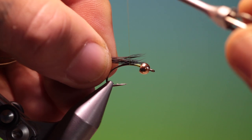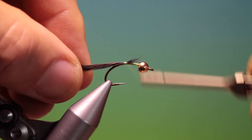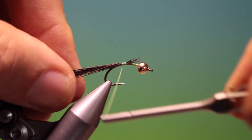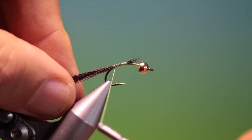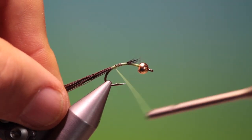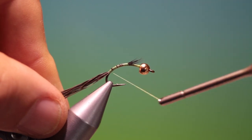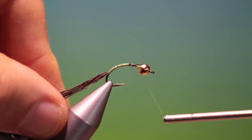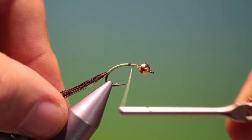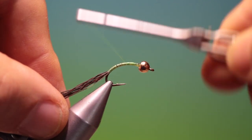I've got about 10 to 15 hairs of olive dyed moose mane, which we'll just tack in there. I want to keep these on top of the hook shank. Keep your tying thread flat and work our way down into the bend, then go back up and pull all this down. Build up a nice tapered body.